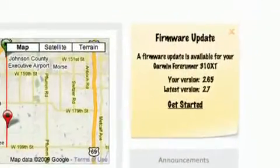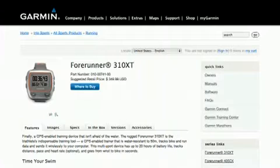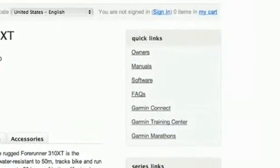If you're using Garmin Connect, the site will alert you if newer software is available and step you through the process. Or, from the Garmin website, go to the 310 XT page and click the software link.